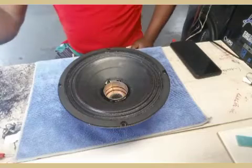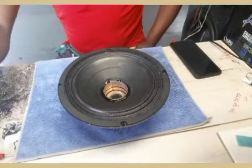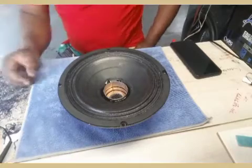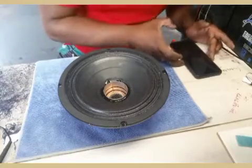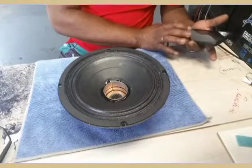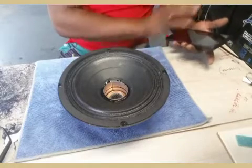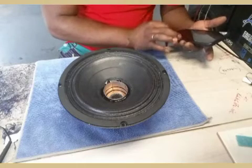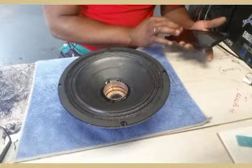It might seem to some people like I'm joking about it, but if you know about voice coils and stuff like that, you'll understand. So let's see - everything hooked up before the amplifier right here. Oh, that's so low - Jesus.